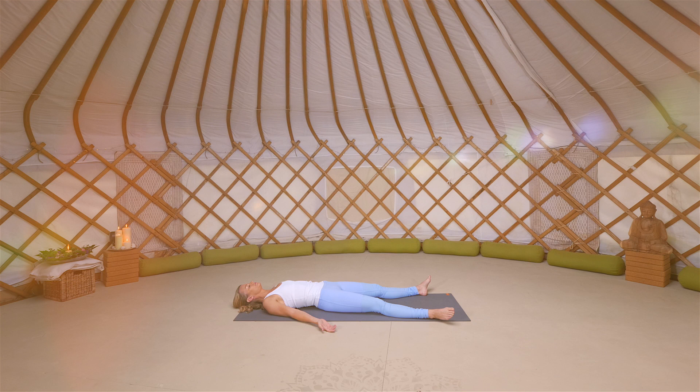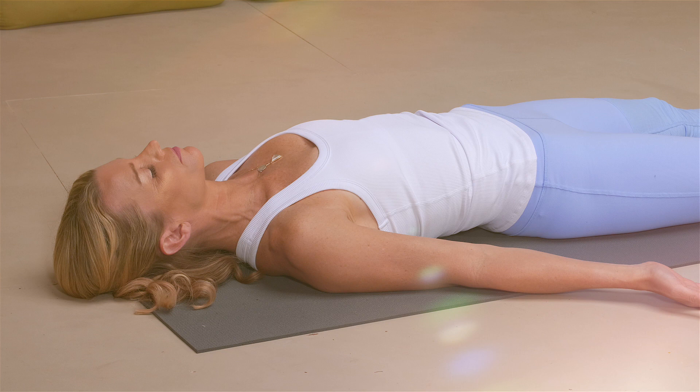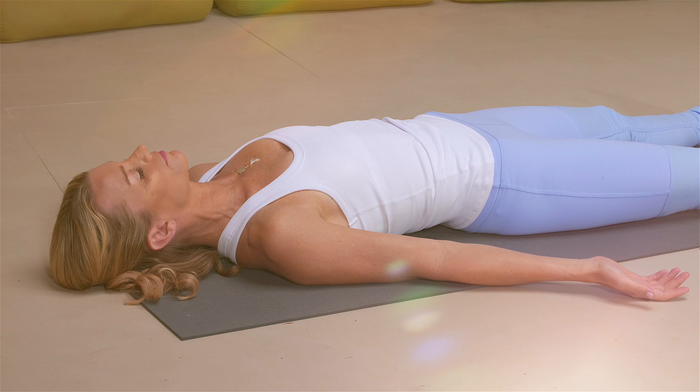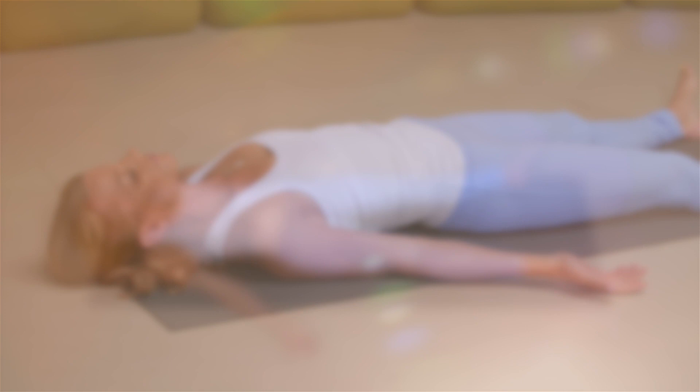Either stay here for an extended Shavasana, or just begin to breathe deeper into your body. Full breaths in through the nose and full breaths out. Finding bits of movement in the body — fingertips, toes, feet, hands, ankles, wrists. Just bring your knees into the chest. Take a roll over to the right hand side of your mat, and gently press yourself all the way up to your comfortable seated position. Take a few more breaths here, and when you're ready, blink your eyes open and carry on with the rest of your day.